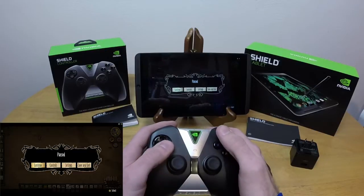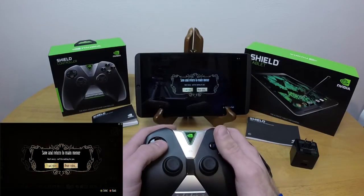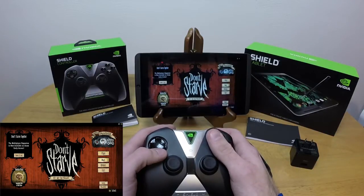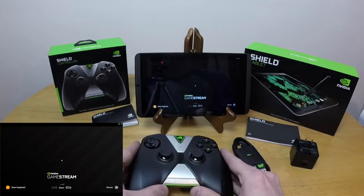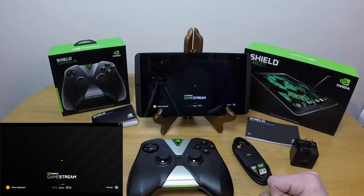What is the Shield tablet? Well, it's advertised as the ultimate tablet for gamers. I can't say about the ultimate part, but it most definitely is a tablet for gamers and it is quite impressive. It has some pretty serious power behind it.